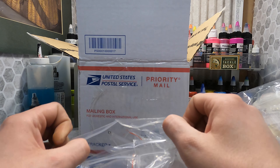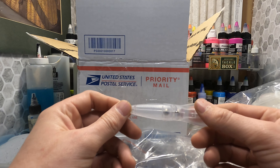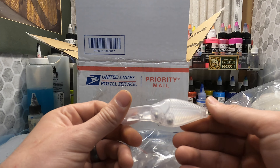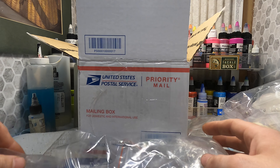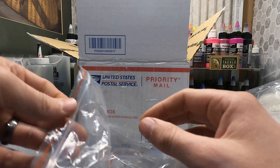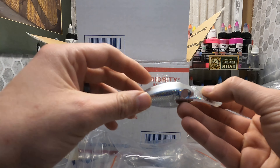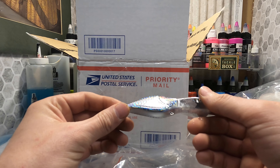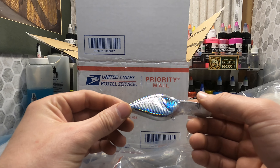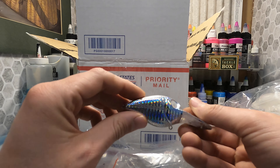This is something new I've seen — this is a medium flat-sided wiggle wart. And I also bought the same thing in a foil version. That will be really good to paint — when you paint this you have to use transparent paint to make sure you keep the foiling in there.